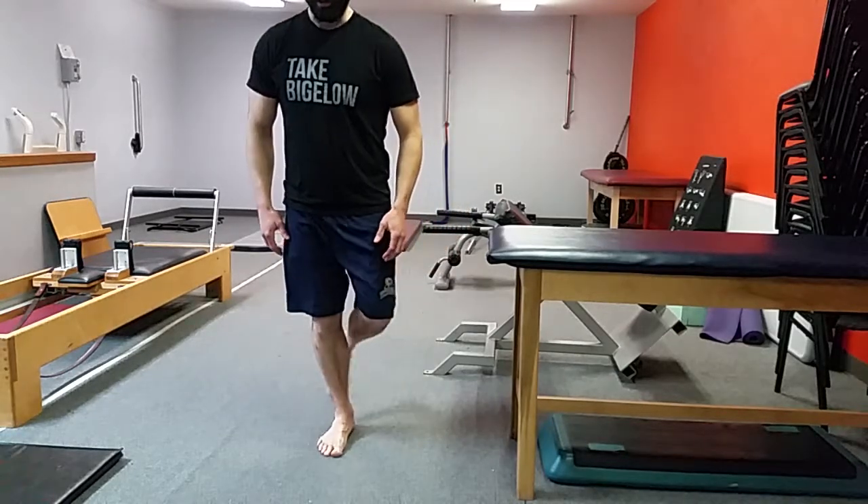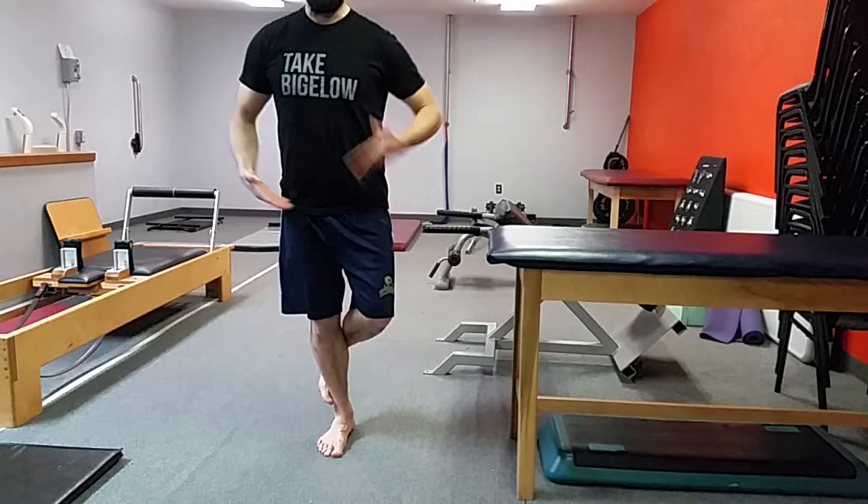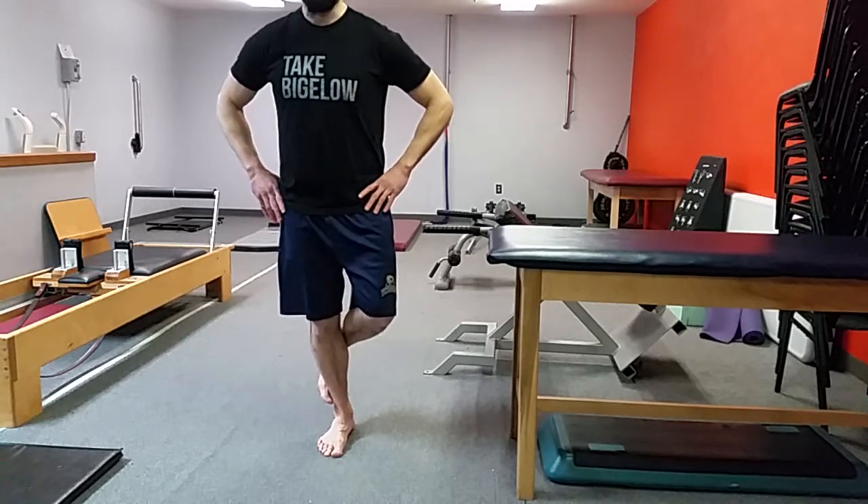Go back to the other side, maintain my tripod, hook around, everything nice and even. The spinal box is intact, parallel through here, not getting too much of a side shift.